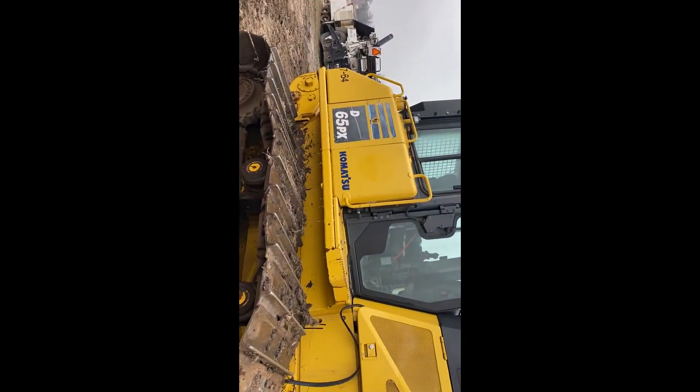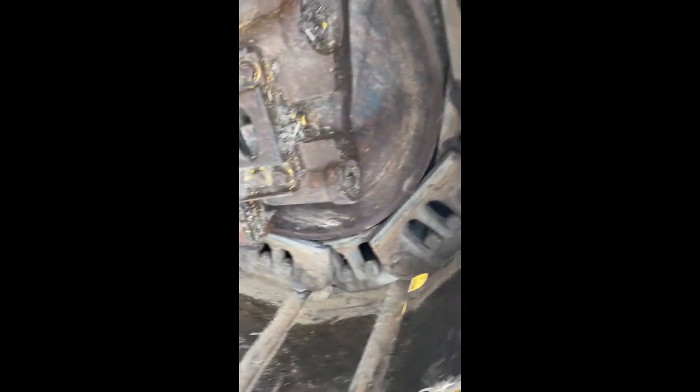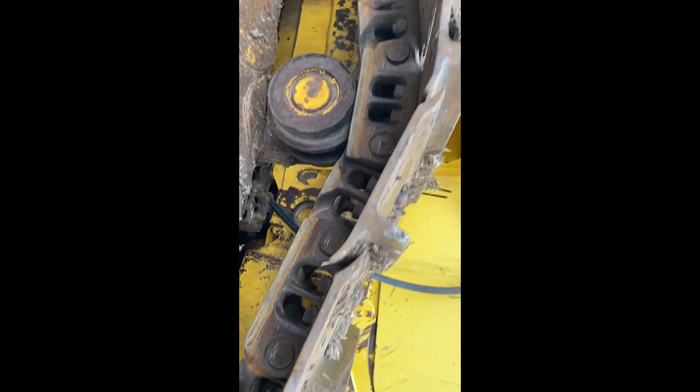Art, this is the D65. Here's the undercarriage. I am being told that it needs rails.